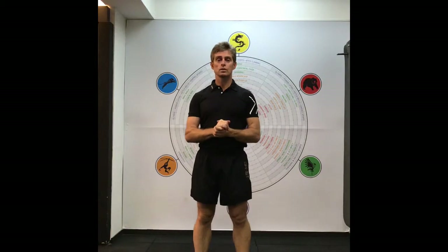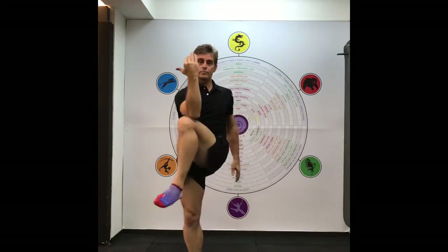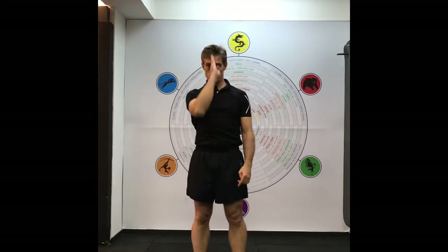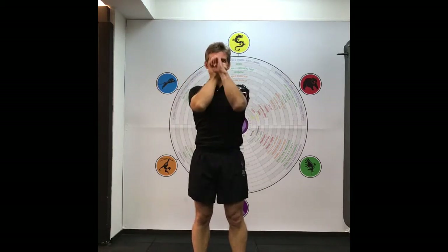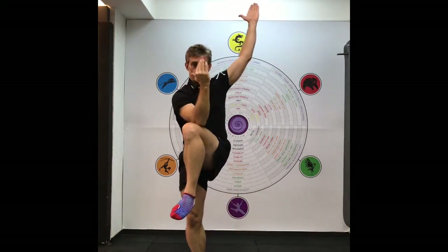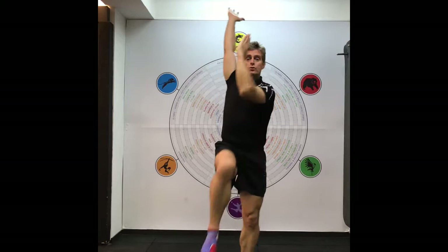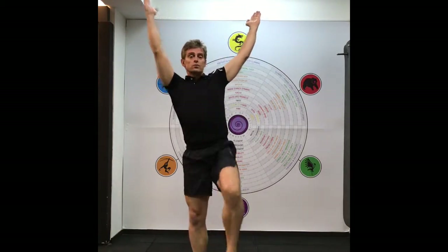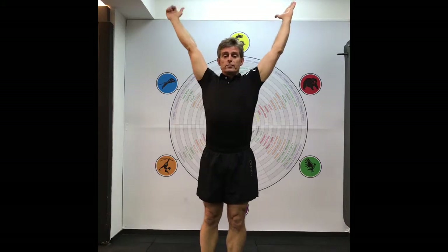The Standing Cross Crawl is a contralateral arm and leg pattern. Anytime you bring the arm and the leg through to the center line, your brain is starting to balance out. It's also the type of pattern that we use in the Tiger Crawl and we use it more or less in the Dragon Crawl. You can do it with a breathing pace.